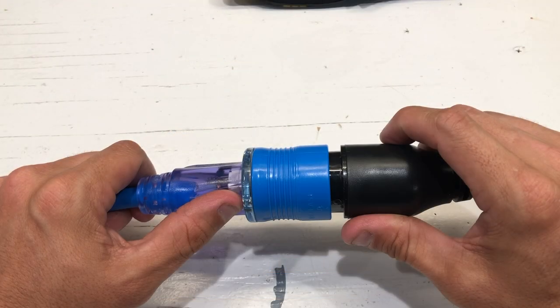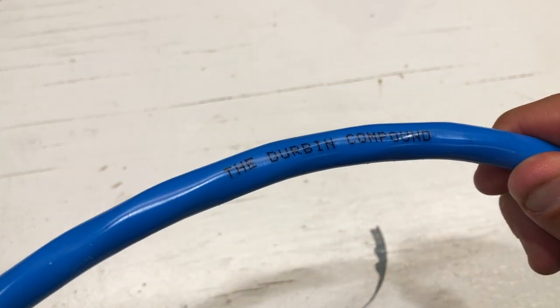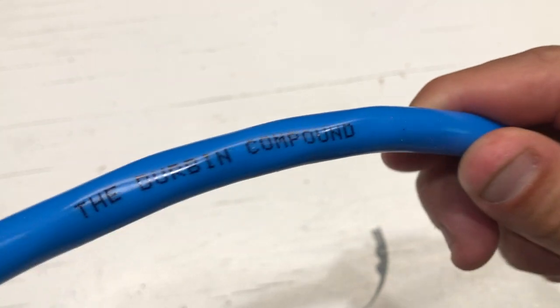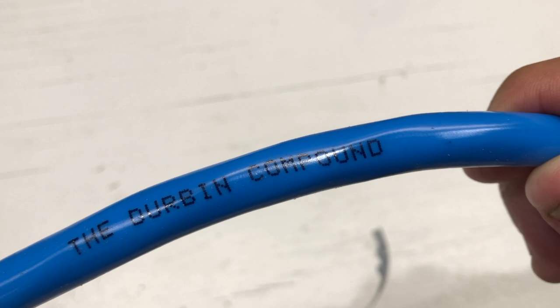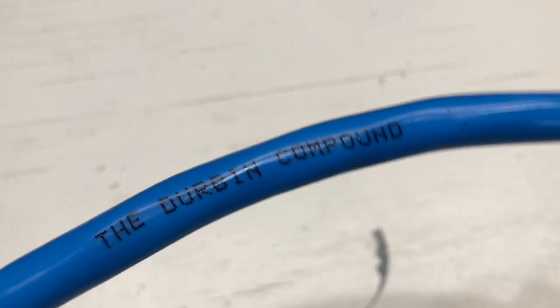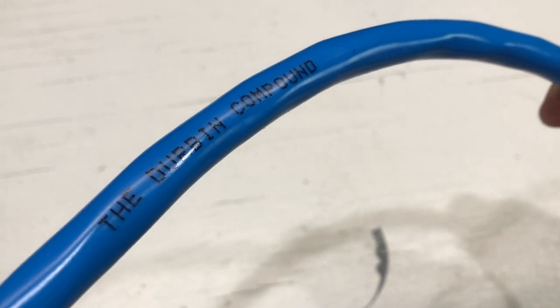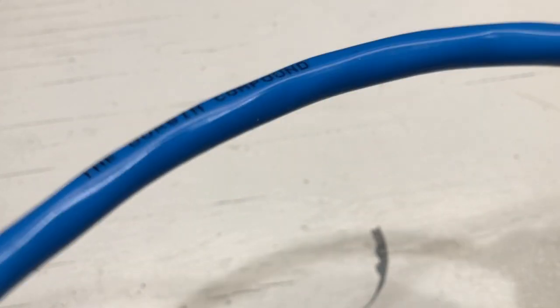Let's check out the custom printing here on the jacket of the cord, which I think is pretty awesome. Printed about every two feet is 'The Durbin Compound.' It's pretty awesome to be able to put your company name and brand your cord, or keep it for contractor use so people know who to call if your cord gets stolen. Pretty awesome fit and finish on this cord.